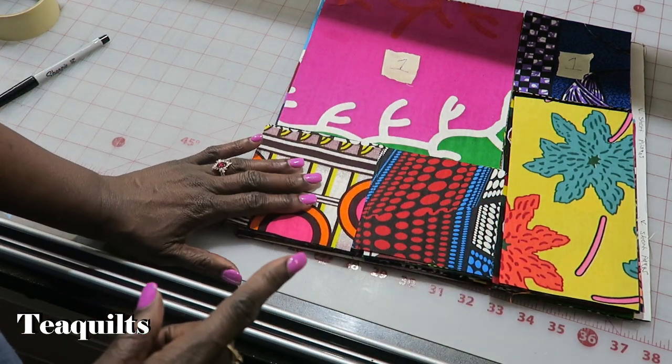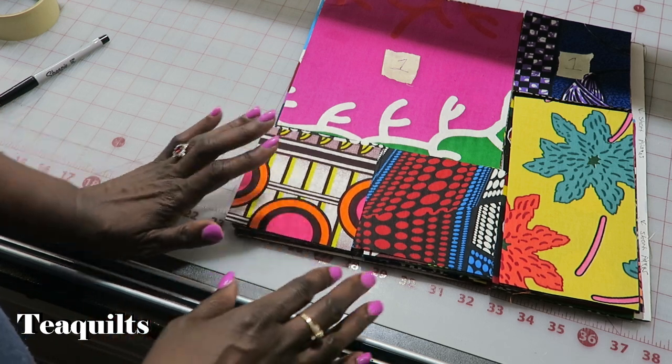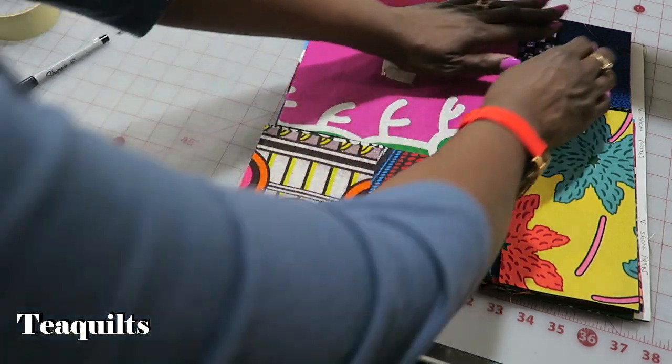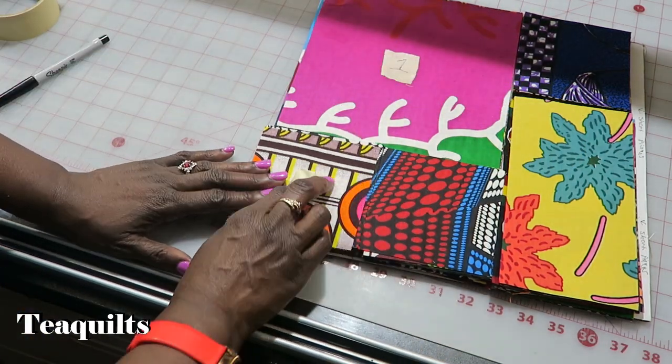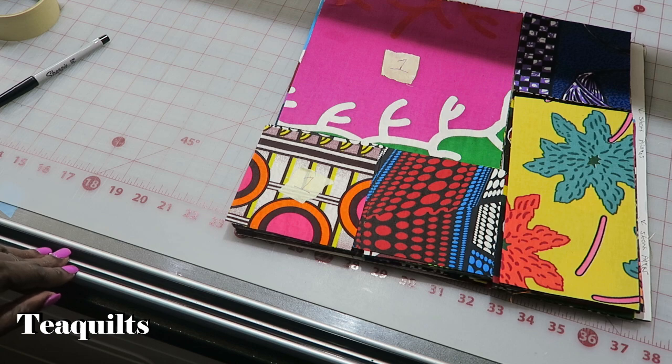I am going to end this video as part one because I want to make sure I get this part out, and then I'm going to go sew these pieces together and make a second video once they're sewn together. I'll see you in part two.